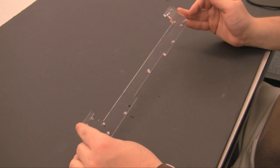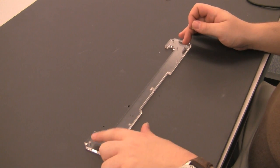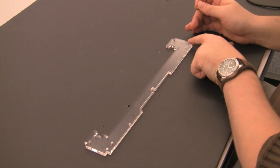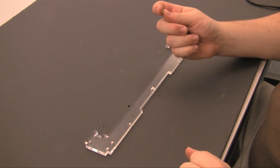This is the base plate of the bridge of the Fab-at-Home Model 2. It will require 8 thermoplastic inserts in these 8 holes. These inserts should be for the M2.5 threaded screw.